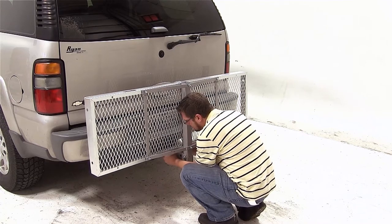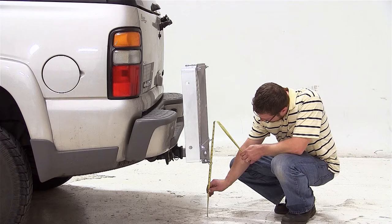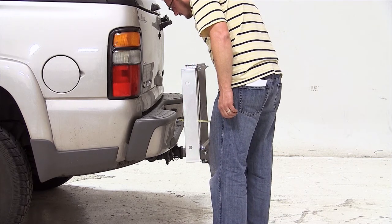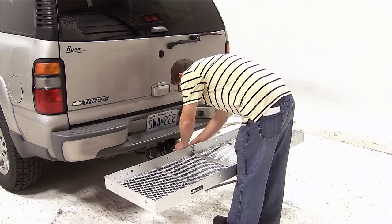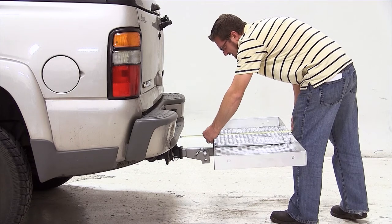We'll now go ahead and give you a few measurements. Our ground clearance here at the shank of our cargo carrier is 13¾ inches. With the cargo carrier folded up, from the closest point of the carrier to the back of the vehicle is approximately 2 inches. We'll now go ahead and pull the pin which will allow us to unfold the cargo carrier platform. With the platform down, from the closest point of the platform to the back of the vehicle is 8½ inches.